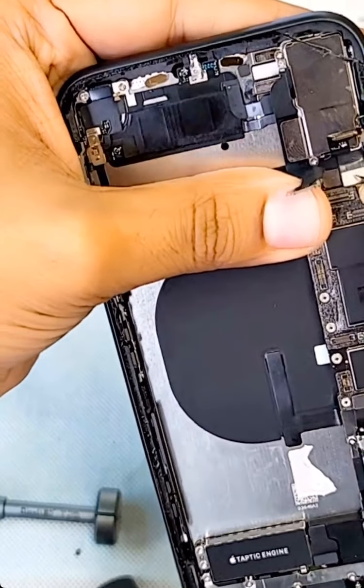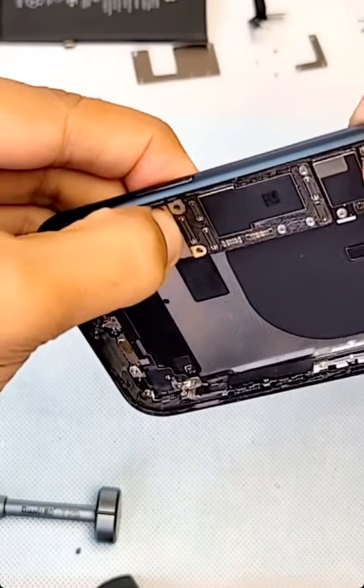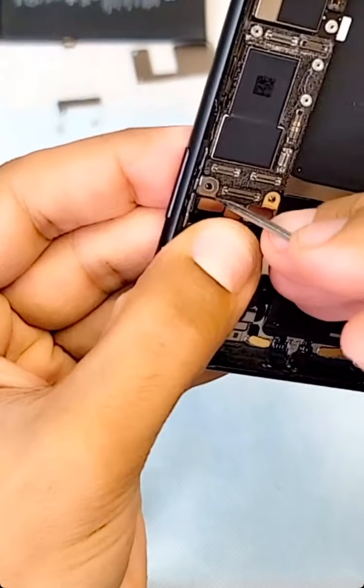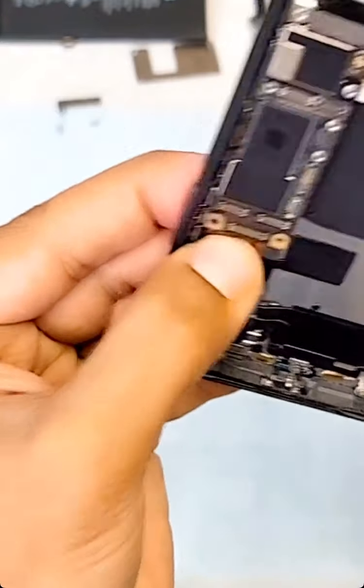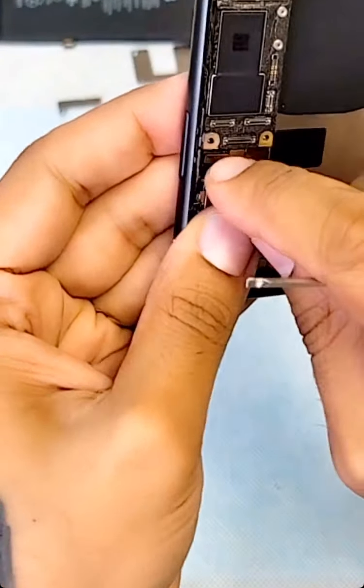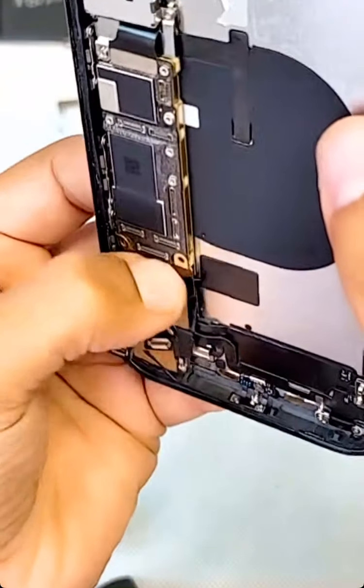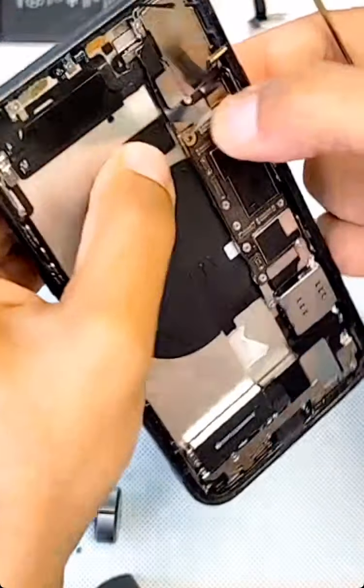You have to make sure all the connections touch the board — if one of them is up or not connected, it will not work. Checking all the wires — they are connected.